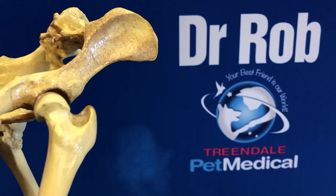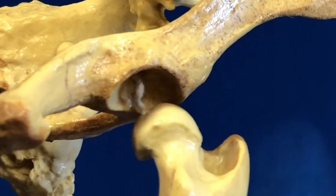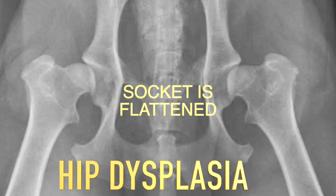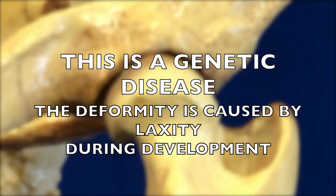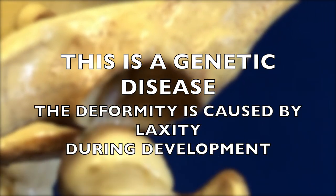Young bones are very soft, so during development, while we have this abnormal action on the formation of the joint, we tend to get mushrooming of the hip and flattening of the acetabulum, forming what we call a hip dysplasia or a dysplastic joint. This is a genetic disease that is not caused by exercising too early.